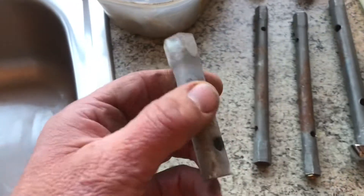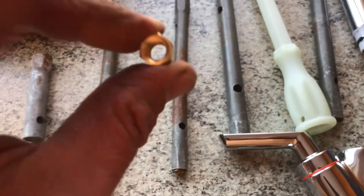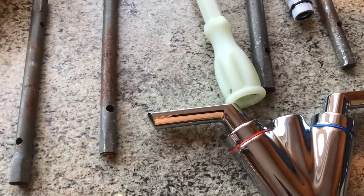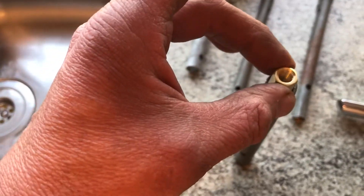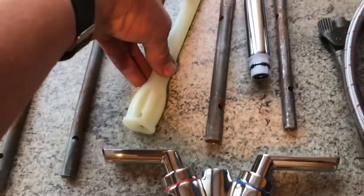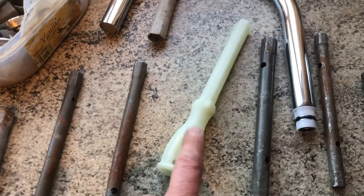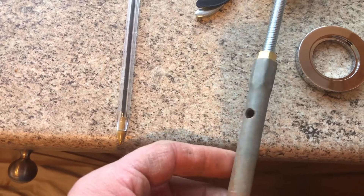These are called box spanners. For instance, you can see this one is too small — it just falls straight through. This isn't a bad one but I don't think it'll do it. That one came free with a tap — that was a good piece of kit. So we've got to screw that on and find the right one. You can see this one is too big. We've got all different sizes.